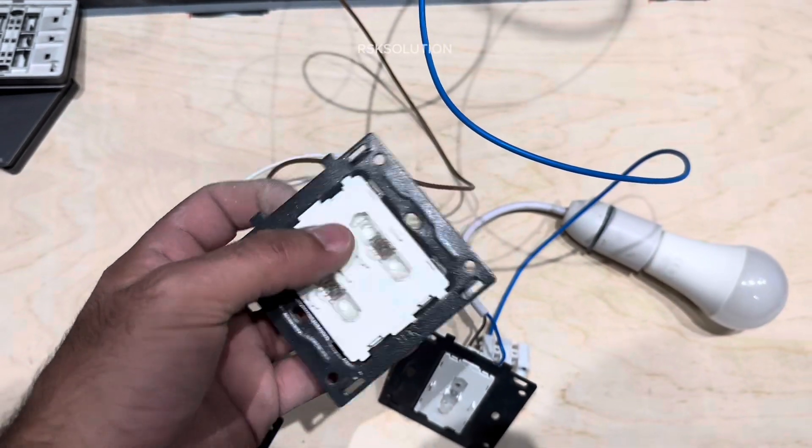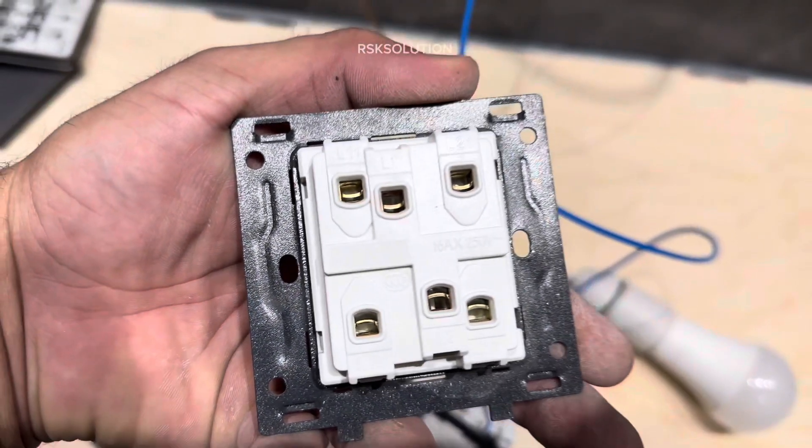This one we have the 2-gang switch. From the back you can see we have L1 and L2 terminals.